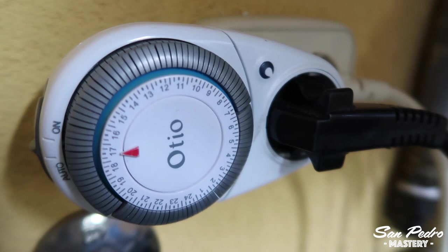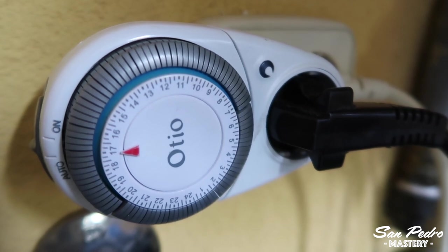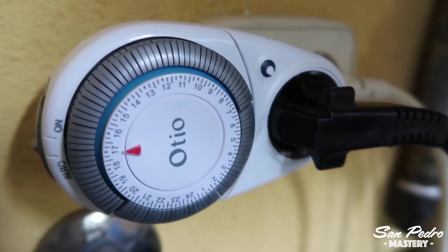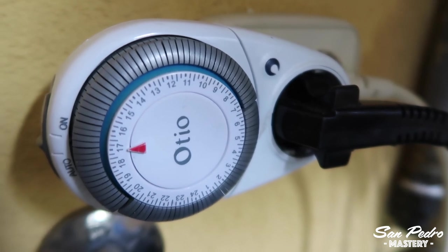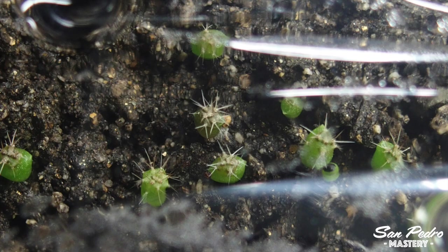If you don't have a timer, you can switch the lamps on and off manually. These timers are just worth a few dollars or euros and they would make your life easier. If you go to work every day, you will have nothing to do, just check on the plants every now and then.